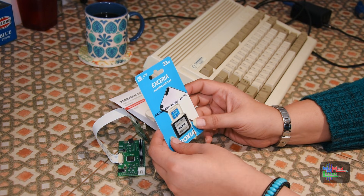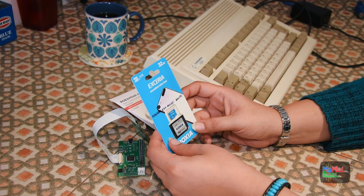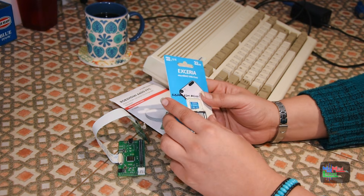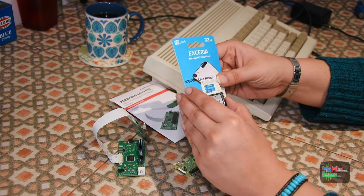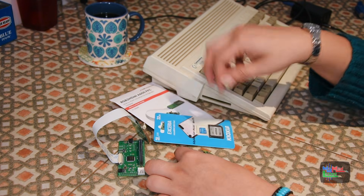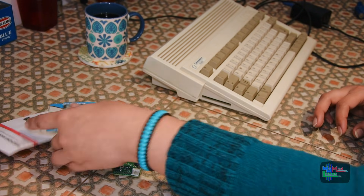It comes with a micro SD card, which is an option when you order from amigastore.eu, and as far as I know all I need to do is just insert the SD card in there. It's already got everything on there, so I want to install this into my Amiga 600.